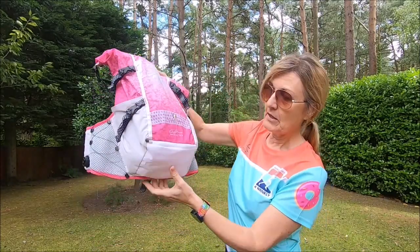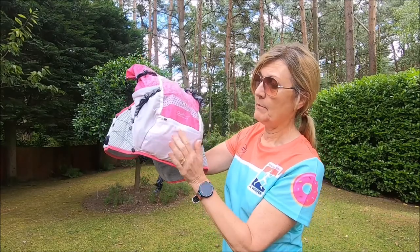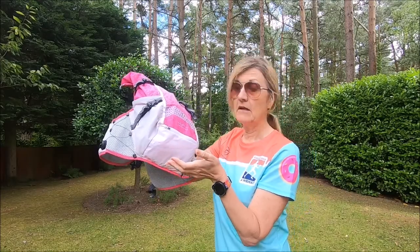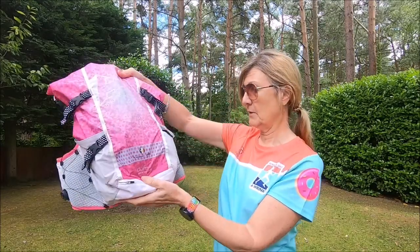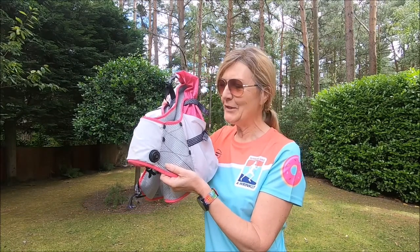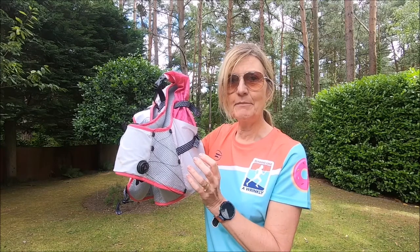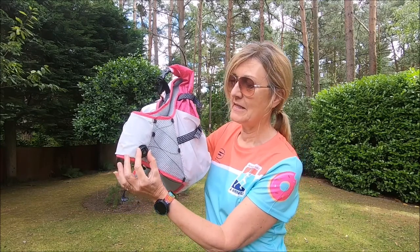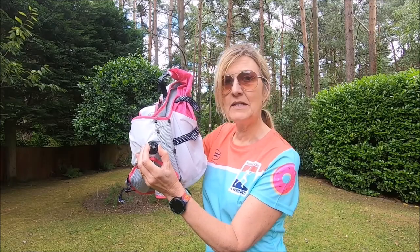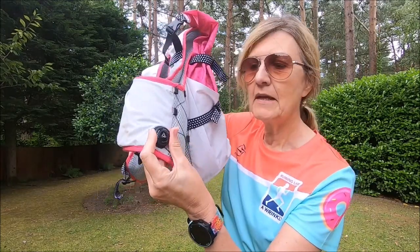There's a zip pocket at the bottom here which I put my credit card, money, and car keys in — that's a great place for those. It's a superb bag. It's also got this really unique and fantastic system to tighten up the vest: a clicky dial here that you turn one way to tighten and the other way to unfasten.